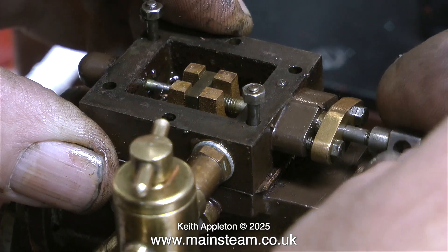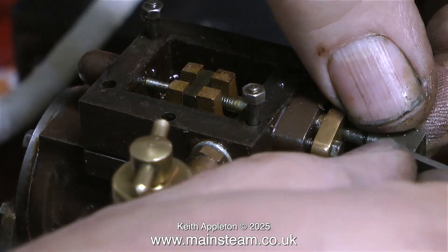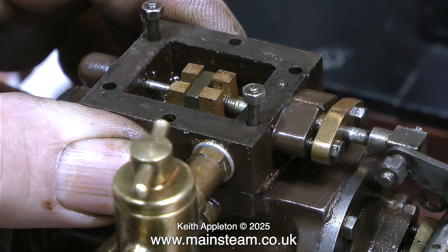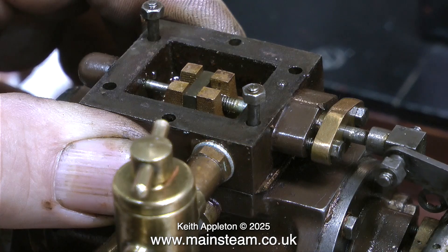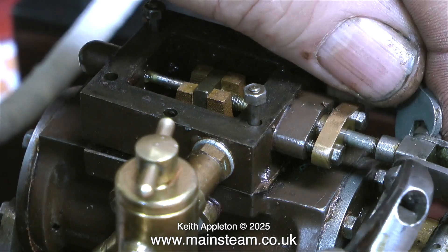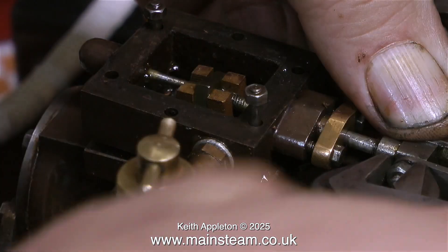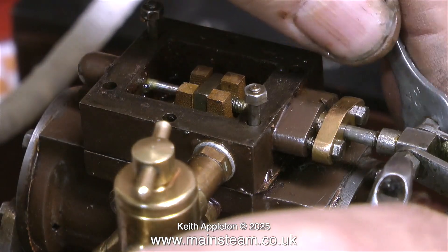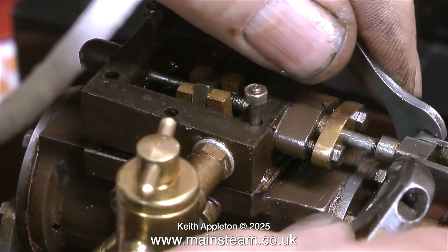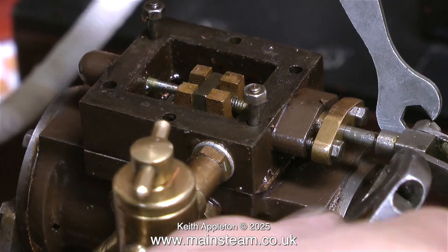In this clip I'm adjusting the position of the slide valve relative to the valve gear. There's a little bit of slop in the valve gear but this is never an issue because the engine's only going in one direction. When setting the position of slide valves it's very important to always turn the flywheel in the same direction — I'm purposely breaking that rule here so you can see the backlash. The slide valve must just uncover the port at each end of its travel just before the connecting rod reaches the end of its travel — just a gnat's width before, a very tiny amount.